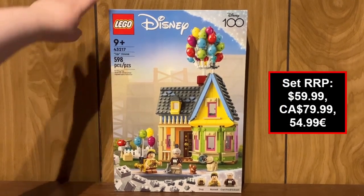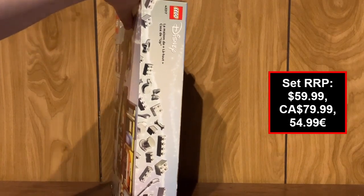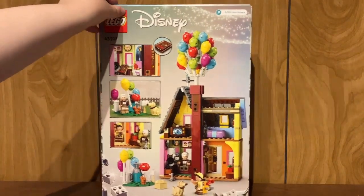Hello everybody, it's Itamog217. Welcome to a LEGO Disney 100th Anniversary set review. Today we're going to look at set number 43217, the Up house.